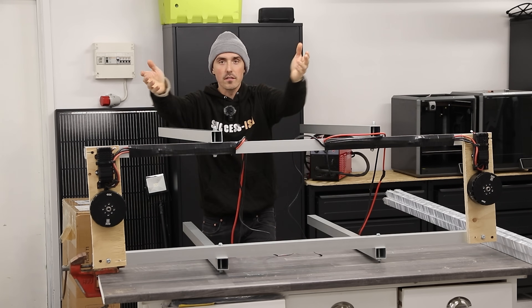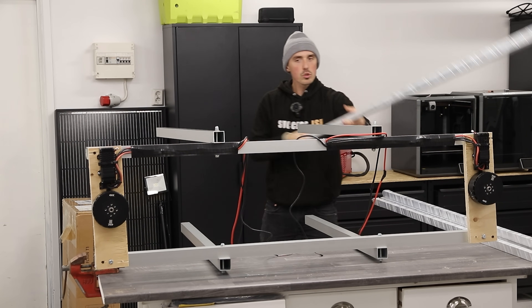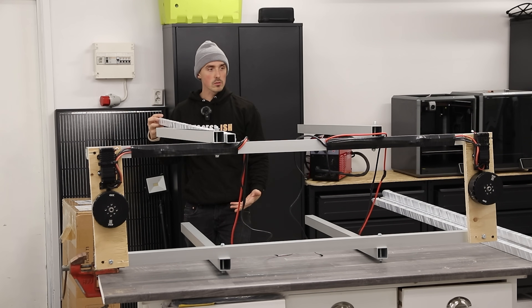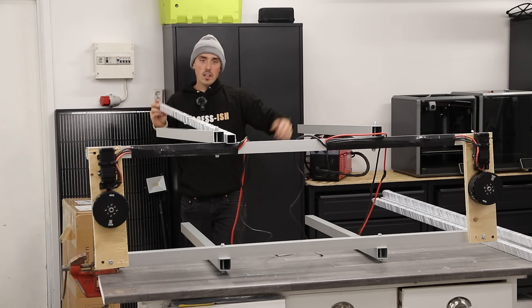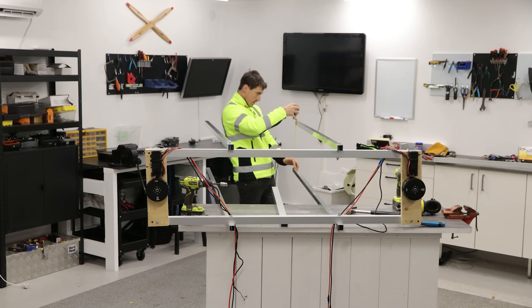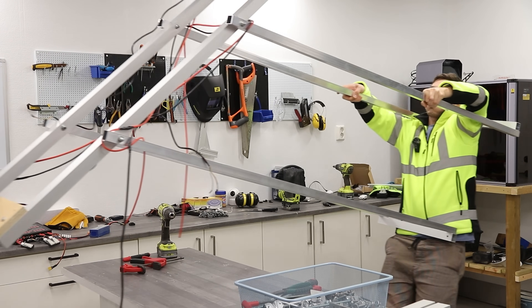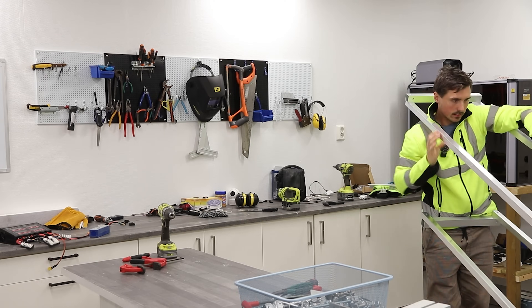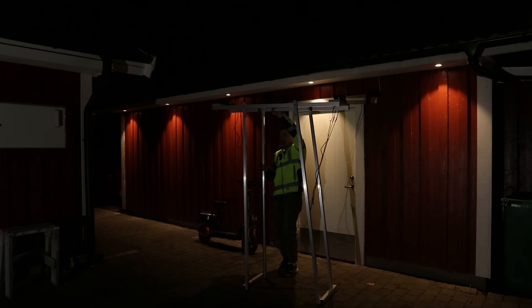What if we had the propellers of death not so close to my head? We could use the full length of this lightweight aluminium to have me as a pendulum, with the motors far up in the sky — so far out of reach that they pose no danger. This proved to be a terrible idea, as you'll see in about 10 seconds. If this doesn't work out, it would at least make a badass drone.